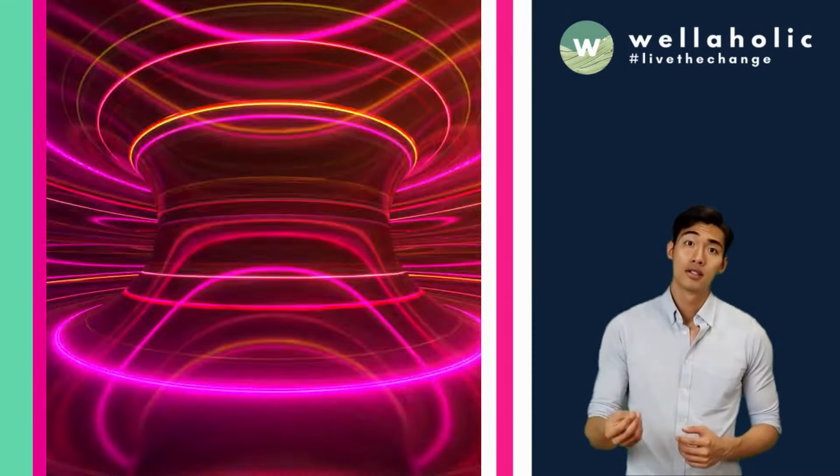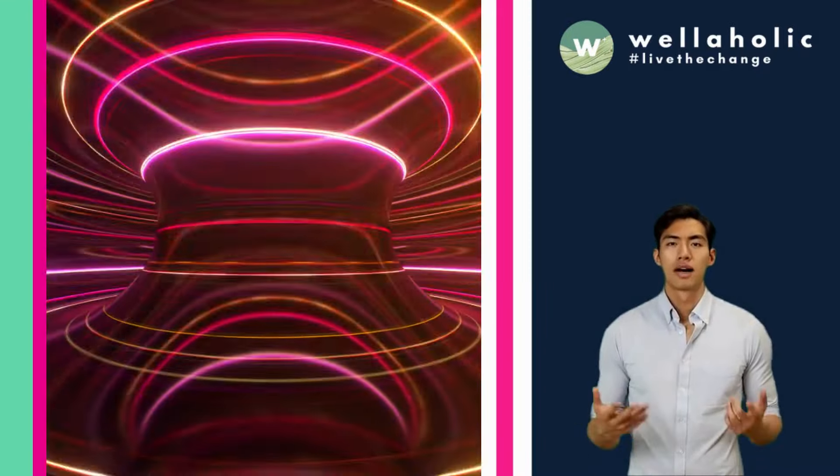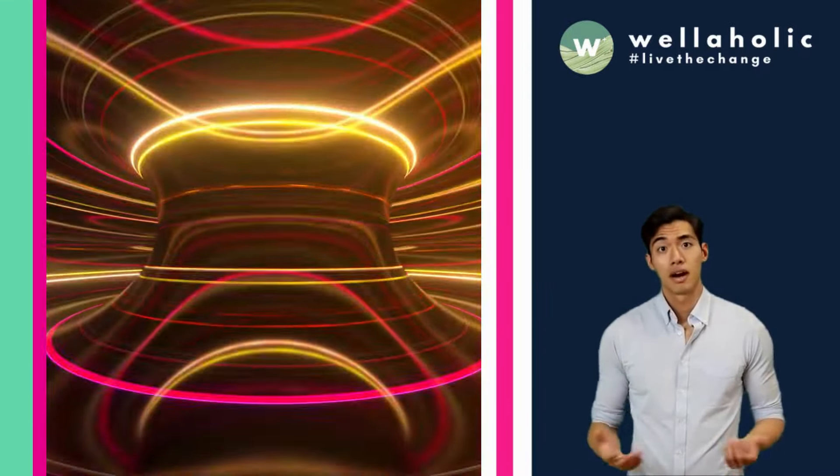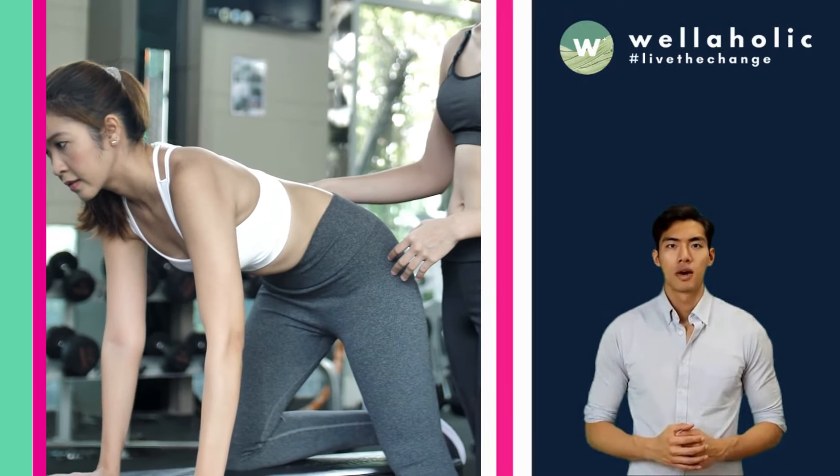WellahMuscle is a non-invasive body sculpting treatment that uses high-intensity focused electromagnetic energy to stimulate your muscles and burn fat. It's like having a personal trainer for your muscles, but without the sweat and soreness.